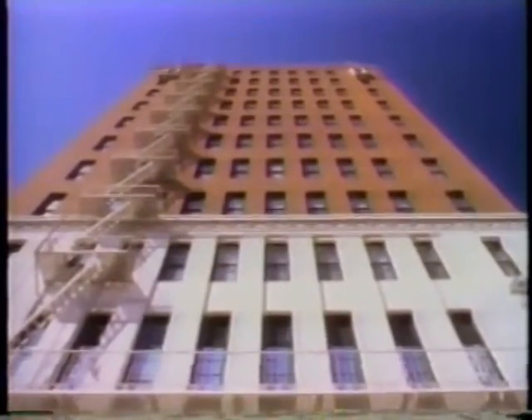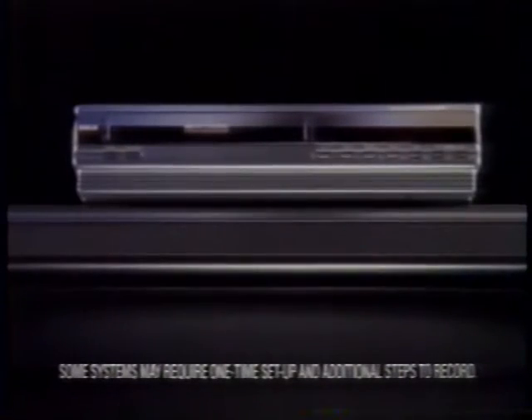If your VCR is a pain to program, then get rid of it. And get the one from RCA, with VCR Plus built in.